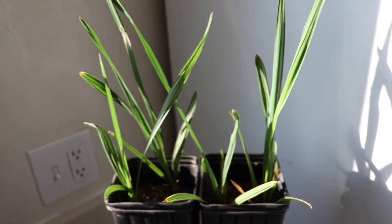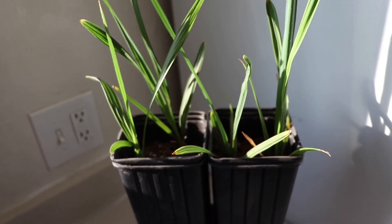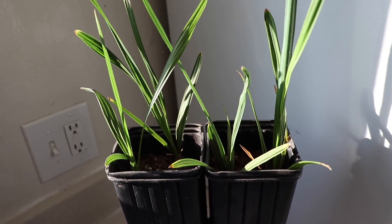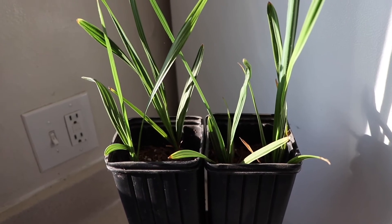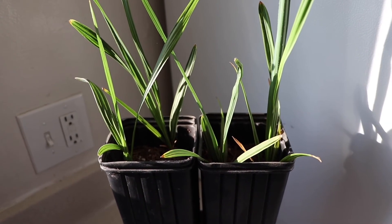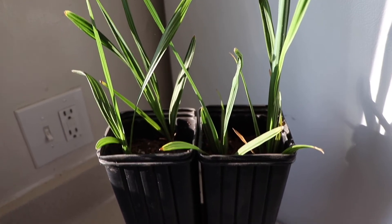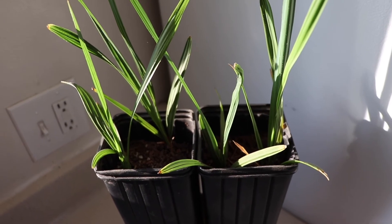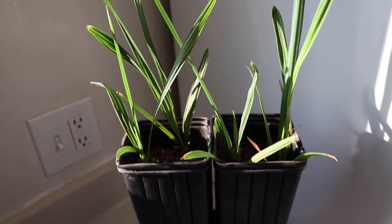I notice they're getting a little twisty, a little curly. I don't know if that means anything as far as whether that's going to be the Lisa mutation or not. I hear about 70 to 75 percent of the seeds end up being a Lisa mutation, and the rest just end up being the Sable palmetto.